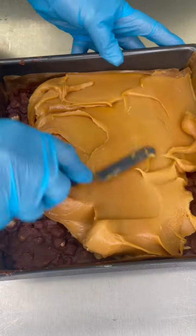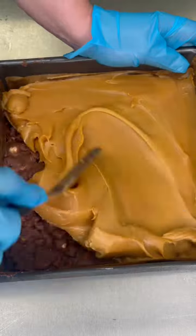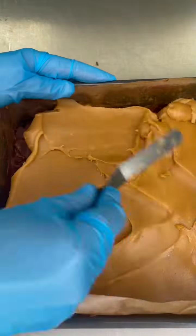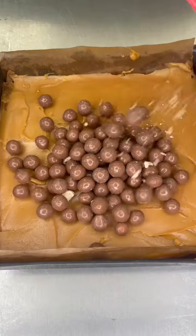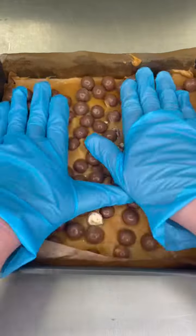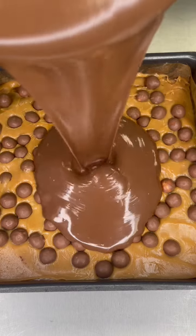Here's some thick caramel that one of my employees whipped up earlier. It's been set overnight so it's nice and thick. Spreading it onto the rocky road base that's also been set — about the same thickness as the rocky road layer. Then we push more maltesers into that caramel and set it in the freezer a little bit.